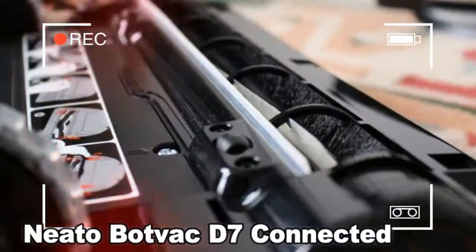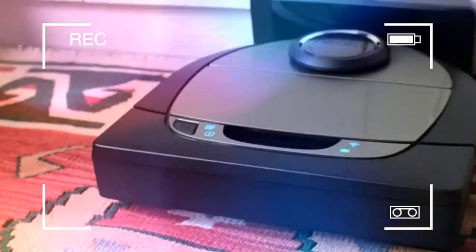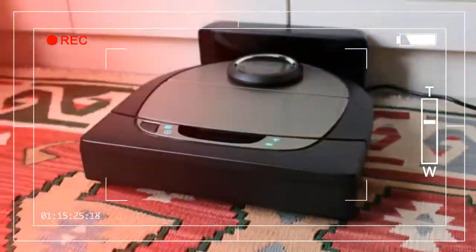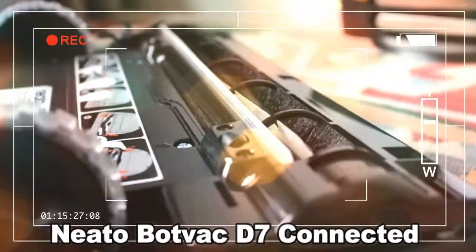With the D7, it's taken this a step further by giving you access to the maps it creates, and allowing you to draw no-go lines that your D7 won't cross during a clean cycle. Neato markets this as a feature for avoiding children's play areas and your pet's zone. For us, it instantly fixed a massive problem we have with robot vacuum cleaners generally — they try to eat cables and so often get stuck under desks and sofas chewing on power leads. By creating a no-go zone that surrounded our desk, it meant the D7 didn't even go near the cables. It also meant that if we forgot to close the door of a room we didn't want it to go into, it's no problem — you just put a line across the door on the app and the D7 ignores the room.